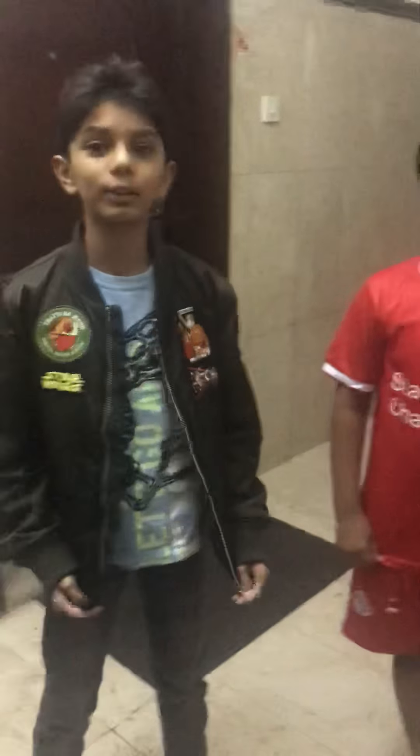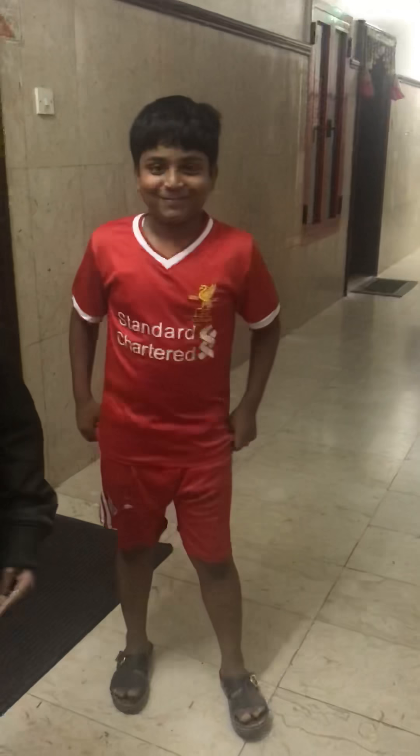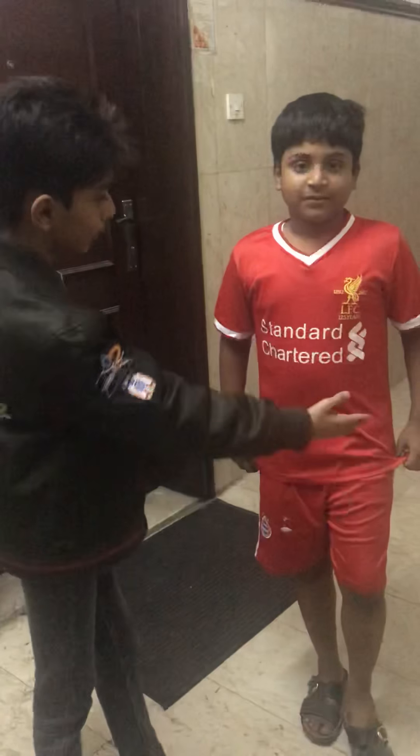Hi guys, it's me Malayal, back on Android. Today we are going to do a blue financing video. This is my friend Zahid. He's going to show blue financing, and I will also try his blue financing.